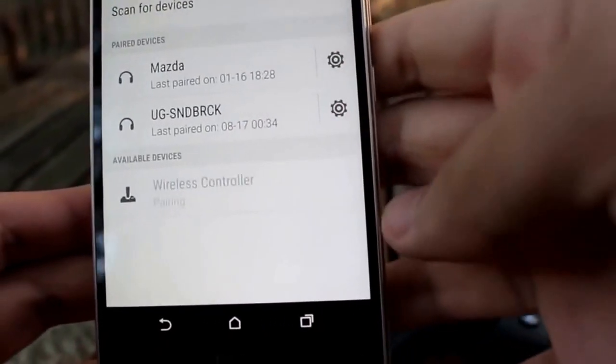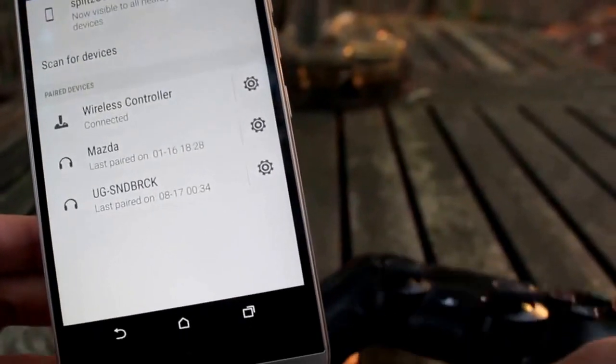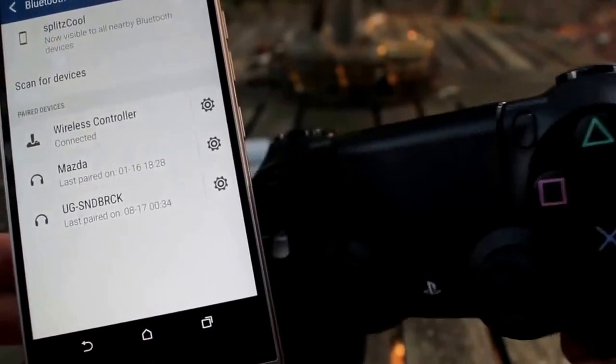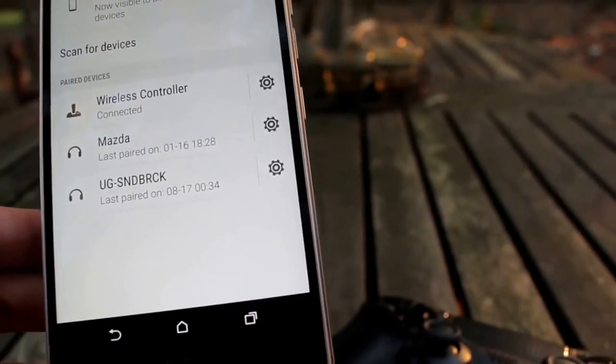So let's just click that, let it pair, and you should see that your controller is now connected. It has a full light bar, which means it's fully connected. And yeah, I'm going to show you guys me playing Minecraft with it.